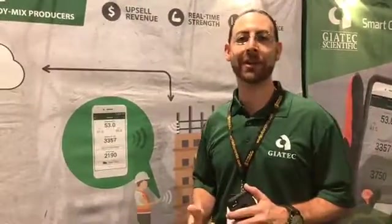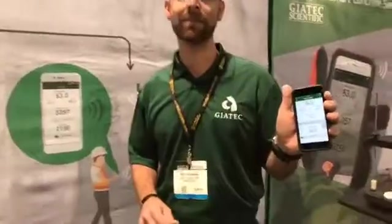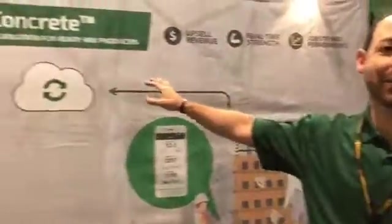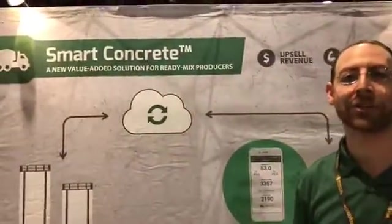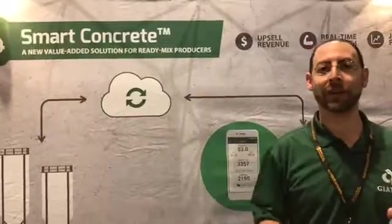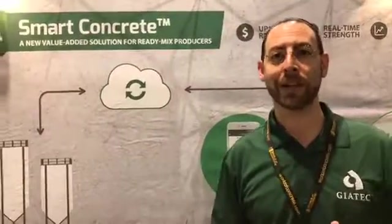Any time after the concrete sets, you can go back, read the sensors, and again see real-time strength. That real-time strength result pushes back to the cloud, where the concrete producer has access to the data and can see how his mixes are performing so he can optimize and manage performance.